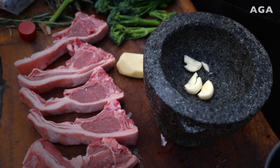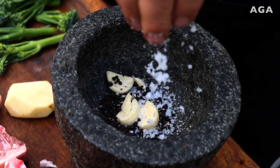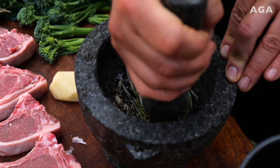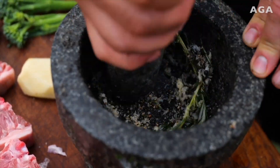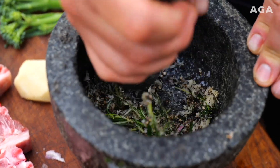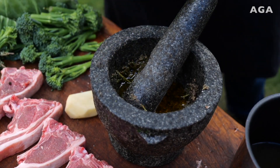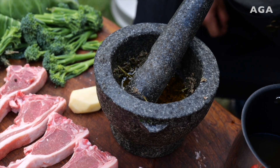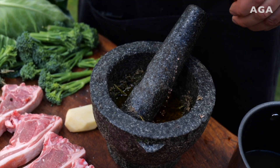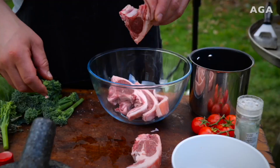In this pestle and mortar we've got three cloves of garlic. We're gonna go with a tablespoon of black pepper, along with the salt, and we're also gonna throw in some fresh rosemary. Bashing your black pepper rather than grinding it is gonna be a game-changer compared to any shop-bought rub. Then probably a couple of tablespoons of rapeseed oil and just a little splash of red wine vinegar for some acidity. Work that around.